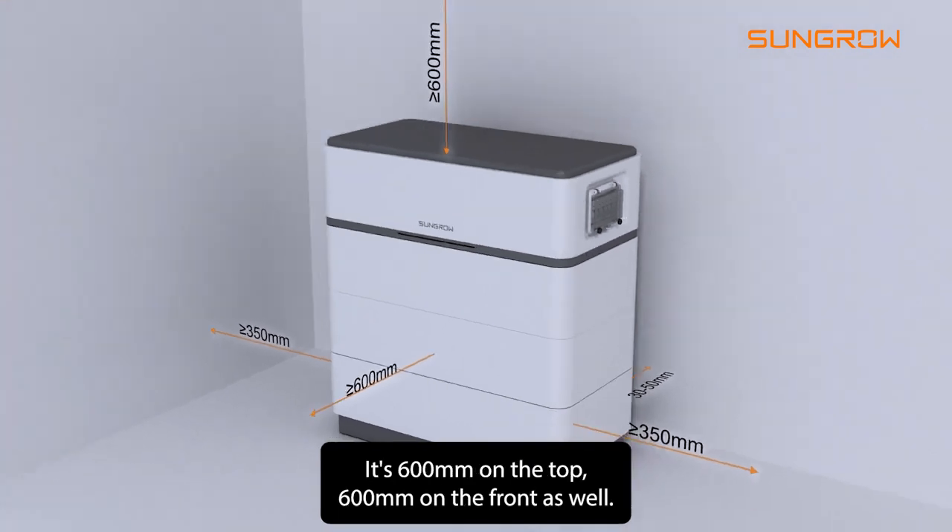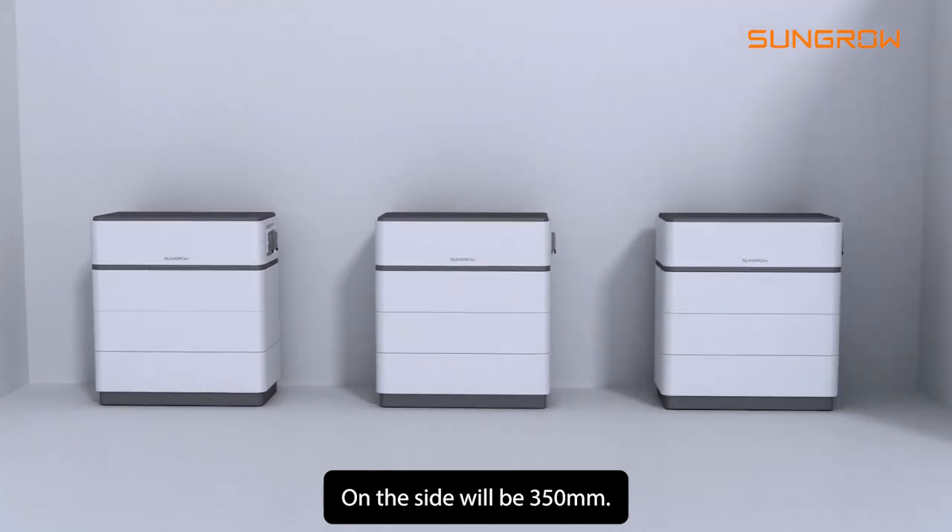The new SBH installation requirements for spacing between the batteries and any other obstacles are: 600mm on the top, 600mm on the front, and 350mm on the side.